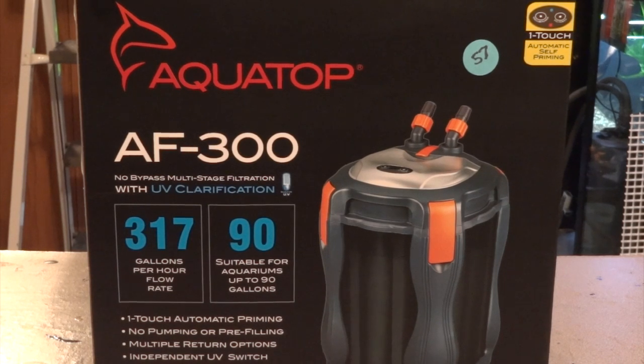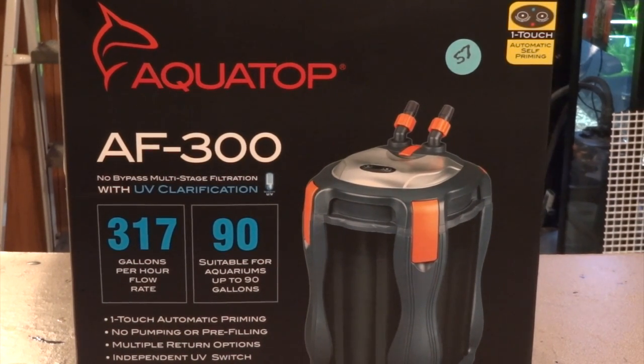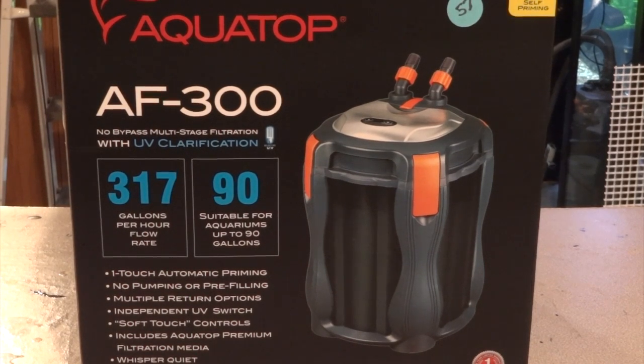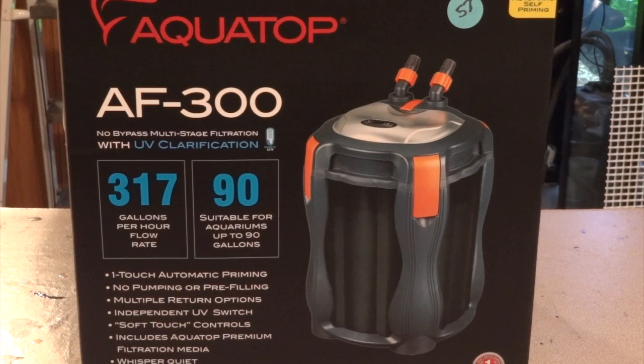If you're used to the old Aquatops and SunSuns, those are a white-gray canister — well, this is completely different. I think they're going for a look similar to the FX5 based on the colors. As I started taking a look at everything, I thought this was probably worth a review because it looks like they've really improved their product, so I'll unbox it, show you what you get, set it up, and let you know how it works on the tank.